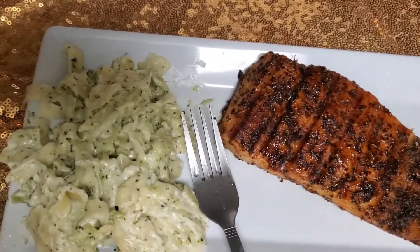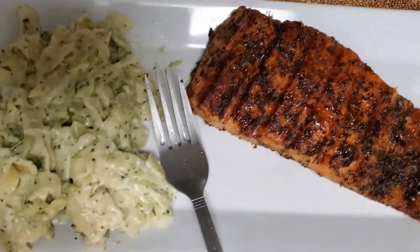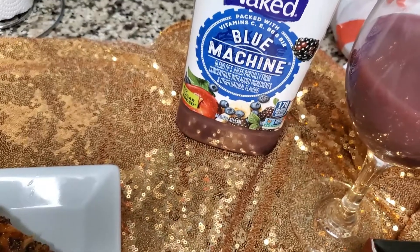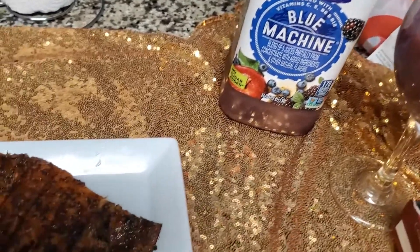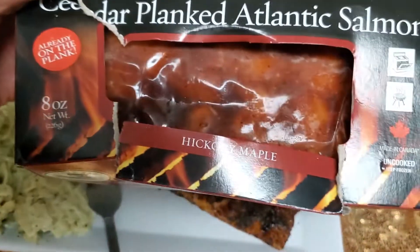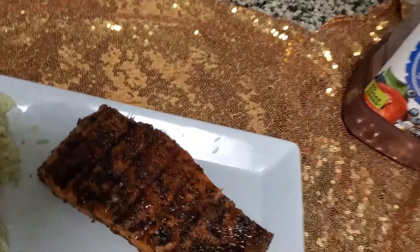Alright, all done and nice and plated. For my drink I will be having Naked Blue Machine. And then tomorrow I'm gonna make this one — this is the hickory maple. And that's that, so let me do a little taste test.